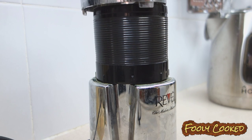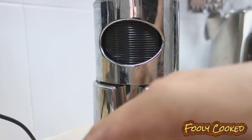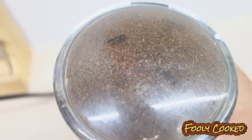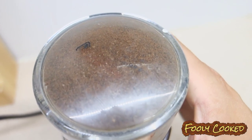As a general rule of thumb, for each one cup of coffee, you're going to need one tablespoon of ground coffee. You gently pulse to grind up the beans. If you just keep it mashed the entire time, you can heat the beans up, and that won't be good. And you can also damage your grinder.